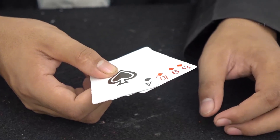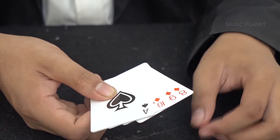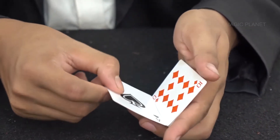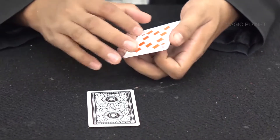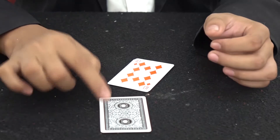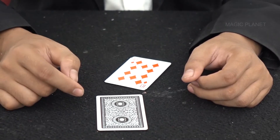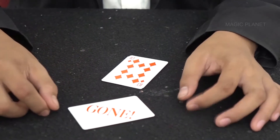It's time for some card magic. As you can see, we have some cards — eight, nine, ten, and ace. I'm going to take this ace, turn it over, and place it on the table. I'm going to make the ace disappear. If I snap my finger, the ace is gone. Yes, you heard me correct — the ace is gone.